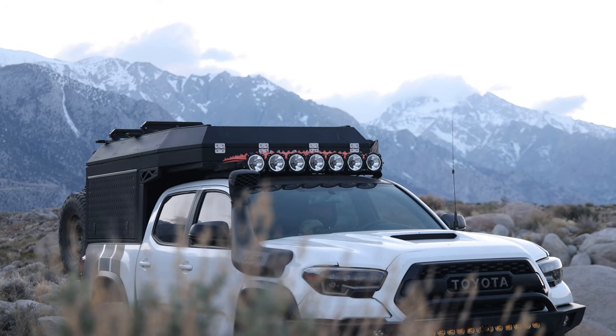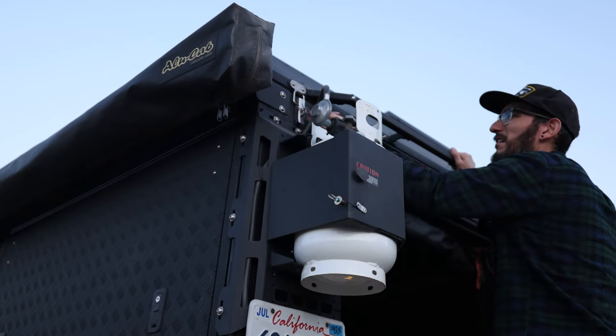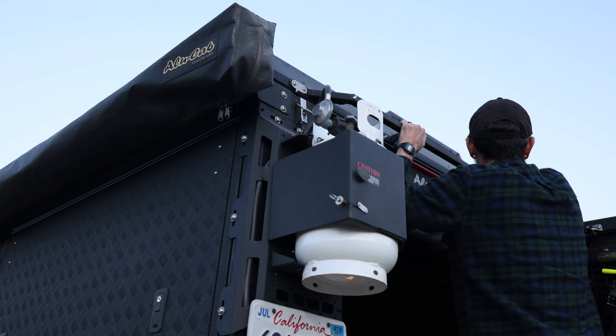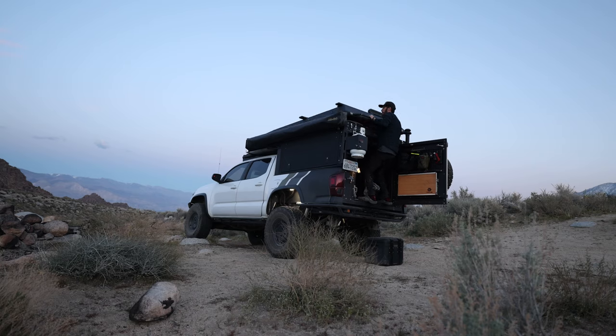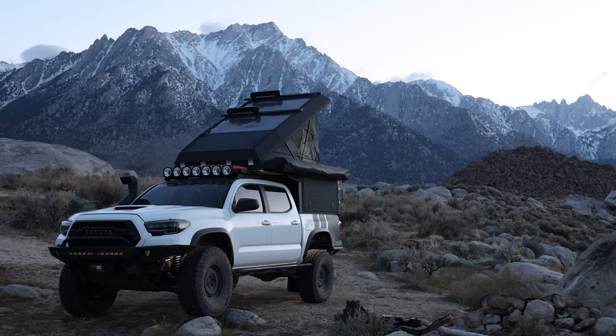What is going on everybody? George here with another video and welcome back to the channel. Today we're inside my AliCab Canopy Camper installed on my 2017 Toyota Tacoma. I've had this canopy camper for about two years now, and if you know me, you know I started with the bare minimum and then ended up building it to what it is today. We now have about 138 nights in it.